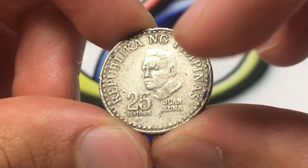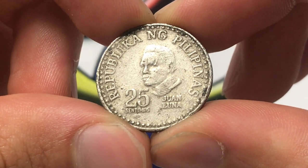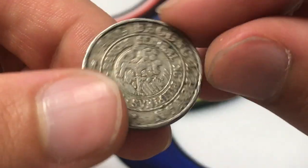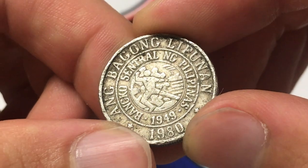In terms of the design, we have Juan Luna y Novisio featured here. He lived from 1857 to 1899 and was a Filipino painter. It says Republic of the Philippines. And on the other side it says Ang Bagong Lipanun, which means the new society.